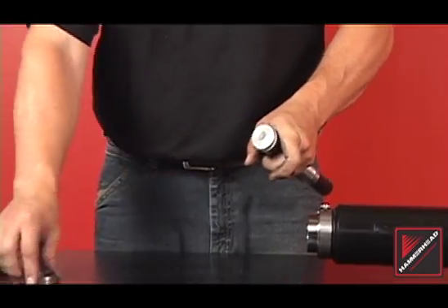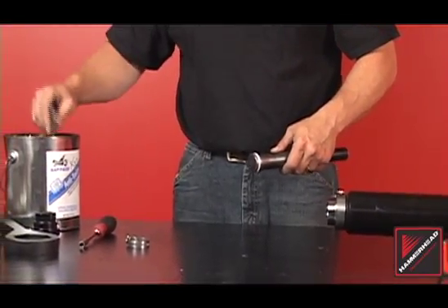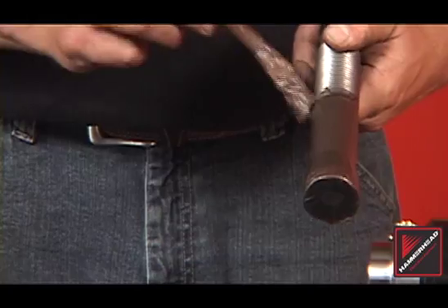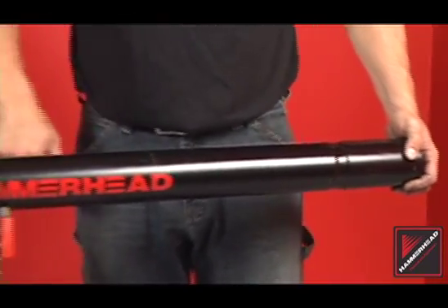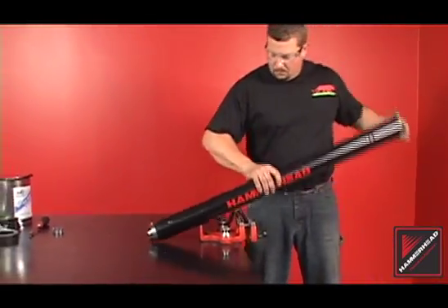Prepare the bit shaft for installation by removing the hose clamp and applying anti-seize to the non-threaded surface. Install the bit shaft, being careful not to damage the internal body threads. Place the bit shaft in the body, slide it to the front, and pull it into place.